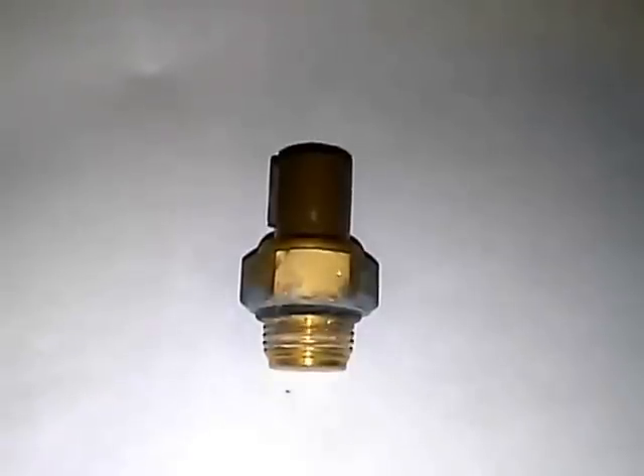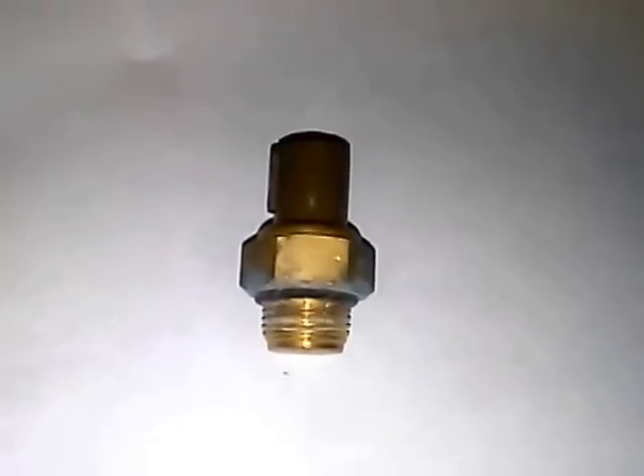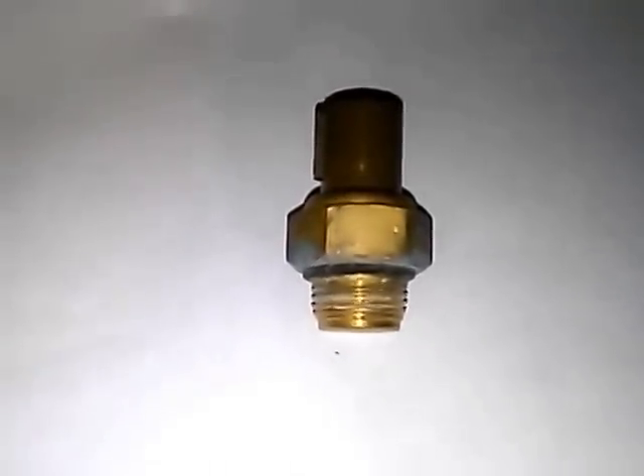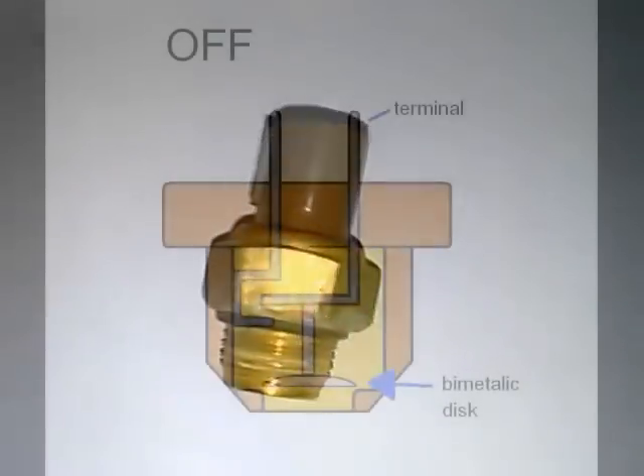When engineers were designing this cooling fan switch, they used the thermal expansion characteristics of metals and created a disk with two metals, which is the main component of this switch. When that disk hits a specific temperature, it snaps into the on position and turns the switch on. I'll show you guys in an animation right now.